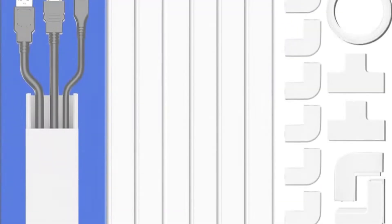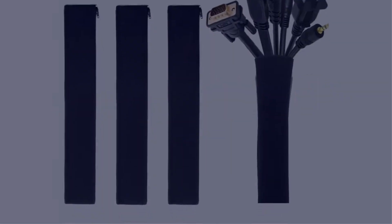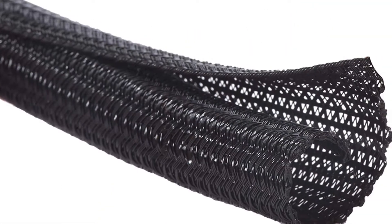In this video, I have compiled a list of the top 5 best cable organizers in the market that are worth buying. So let's get started.